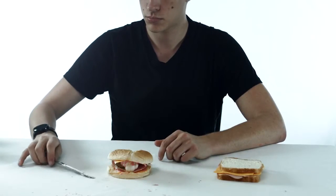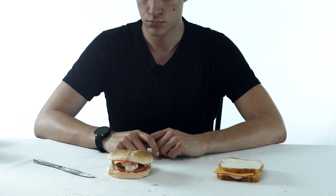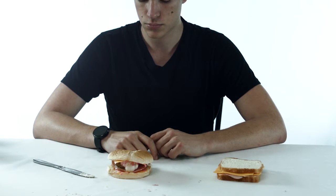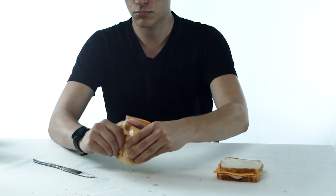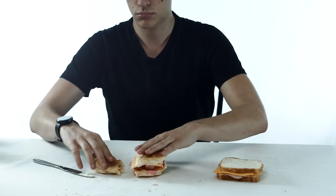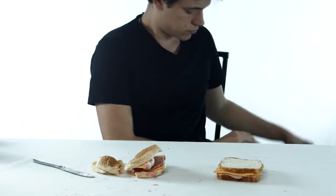It's commonly known that the human body cannot properly digest whole sandwiches, so we need to split sandwich. Do not split sandwich with a knife — that is what babies do. Split sandwich instead with man hands.